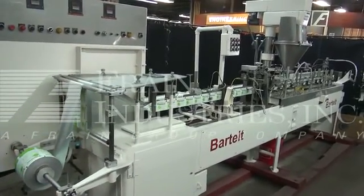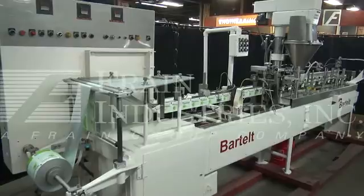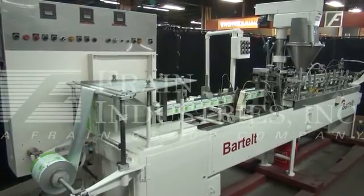We are currently running at 50 per minute.